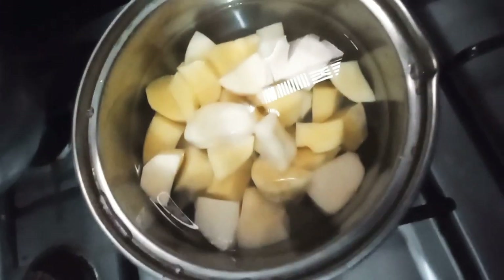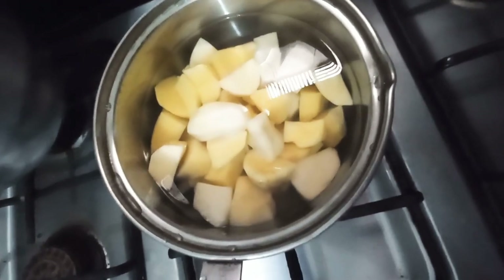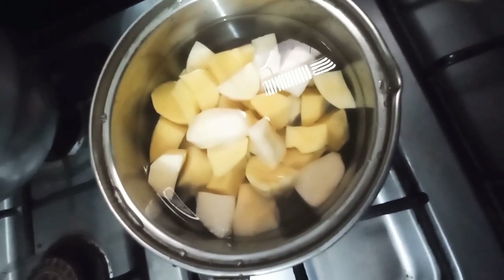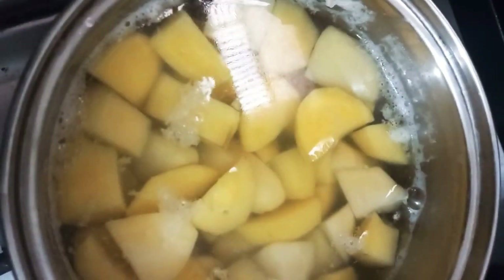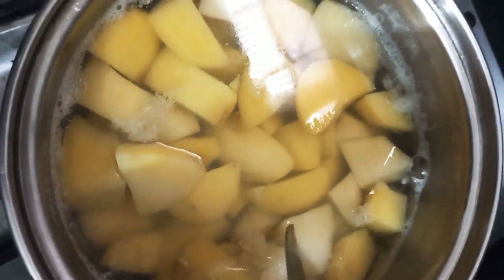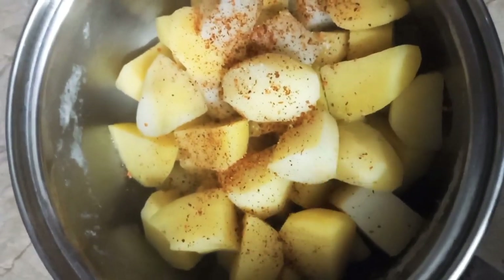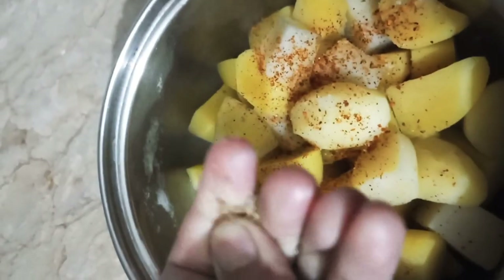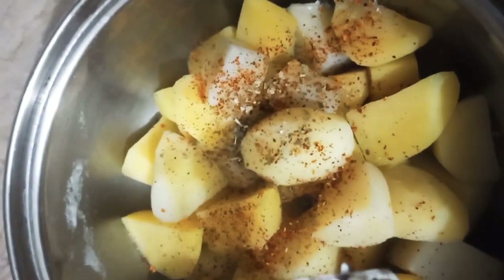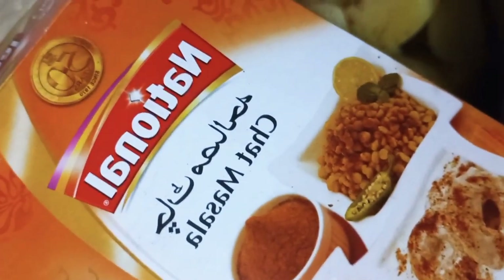Now I'm going to light boil them with 1 teaspoon of salt, and boil for only 5 minutes. I think that will be enough, and then we will strain them with the pan.